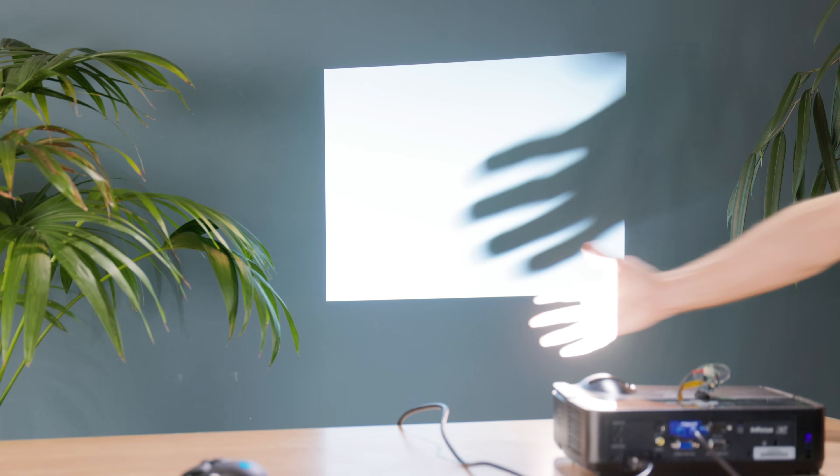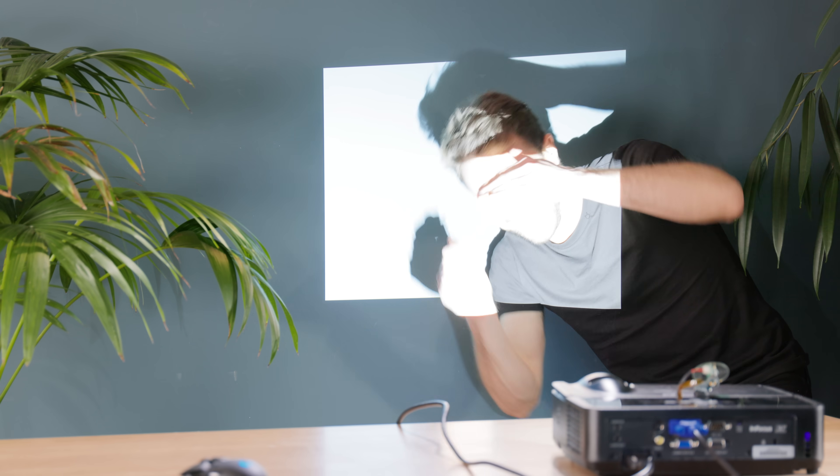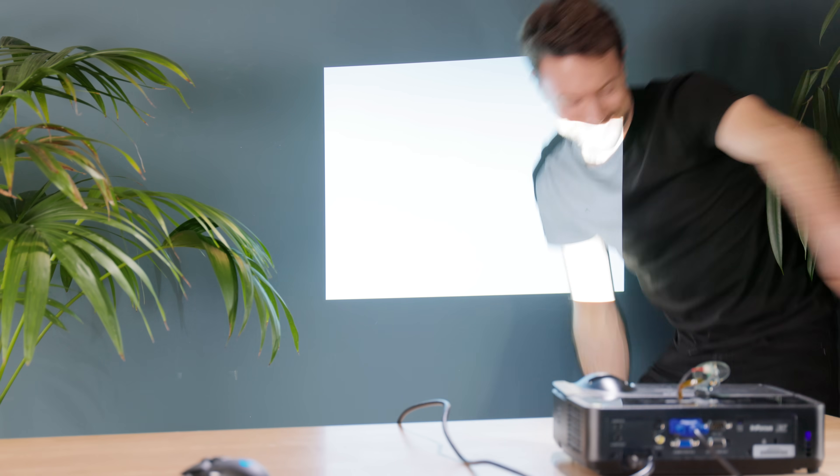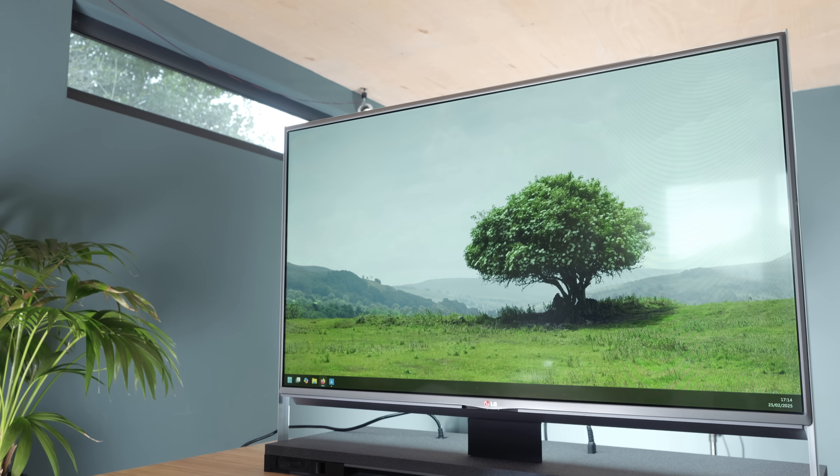Without the colour wheel, it is obviously now only black and white — but my goodness, it's so much brighter. It now throws enough white light onto the back of the LCD panel to make its images clearly visible even in a well-lit room. Definitely a mod worth making.